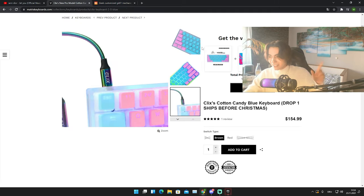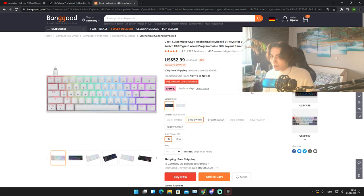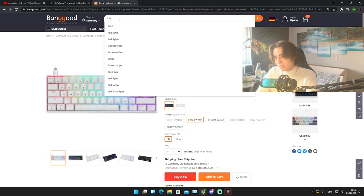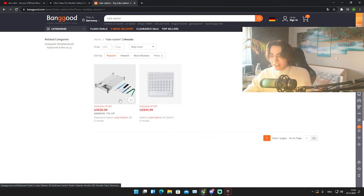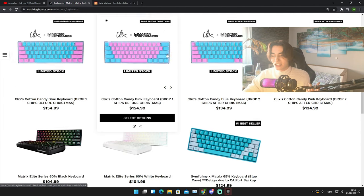Quick math: we still have around $60 left to fully modify this keyboard if we want. We can buy better stabilizers, we can lube the switches, and we can even buy a lube station — which we can get here on Banggood for $27 — to make the switches sound even better.